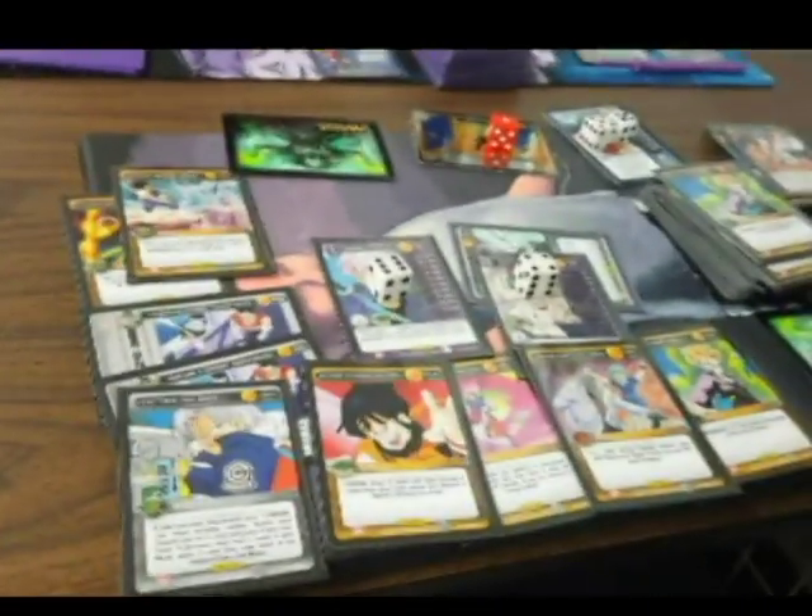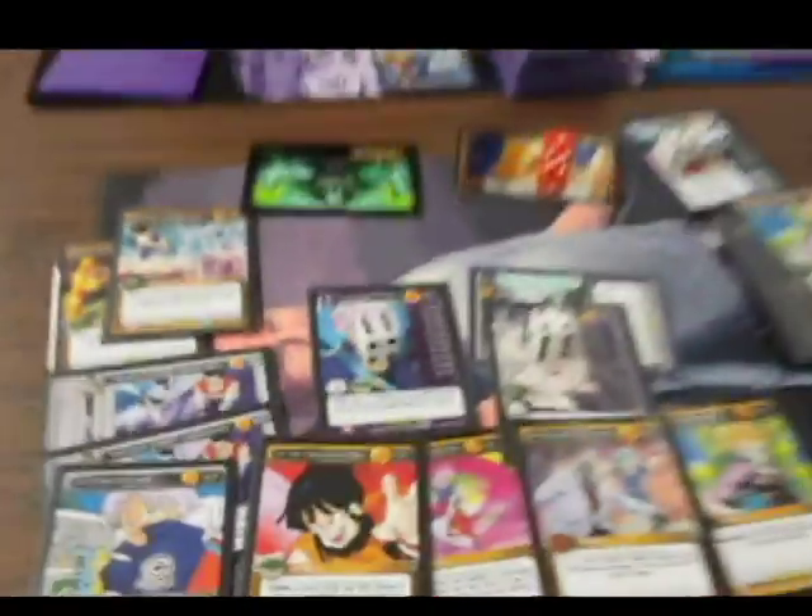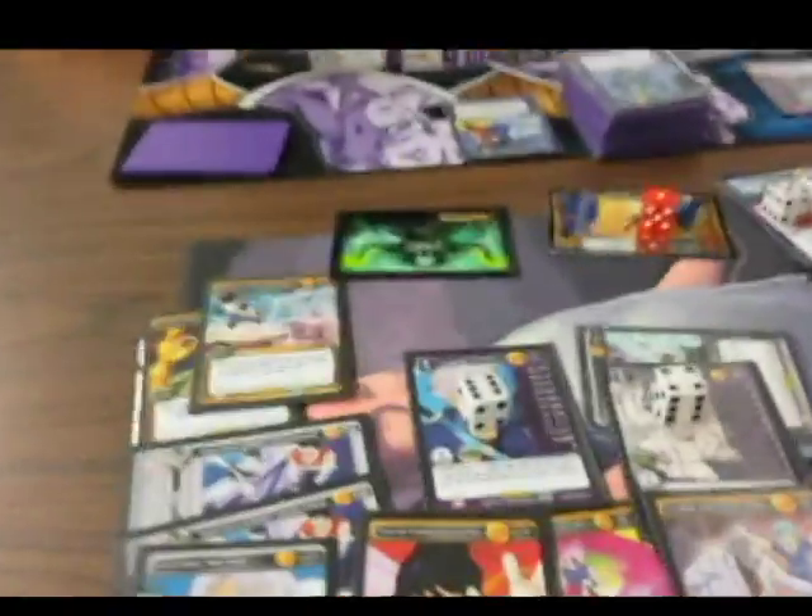Yeah, you don't got a lot of space on these little mats. I should have got a bigger canvas for this one. Pretty close game as you can see — pretty cool little game there.